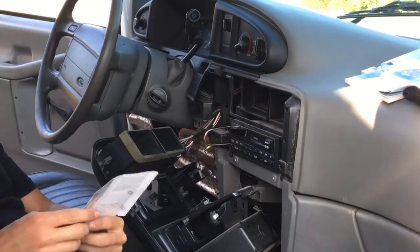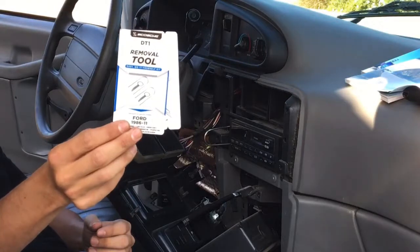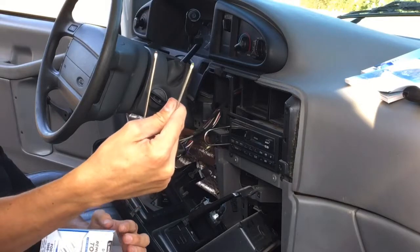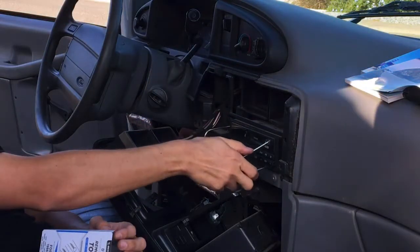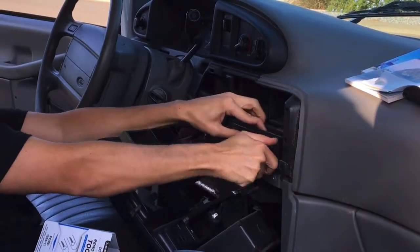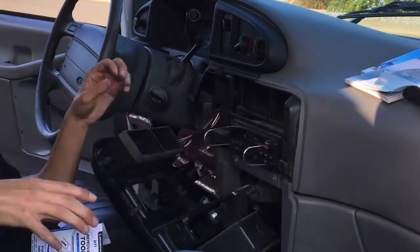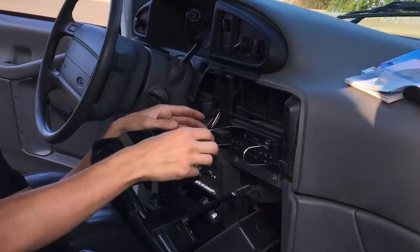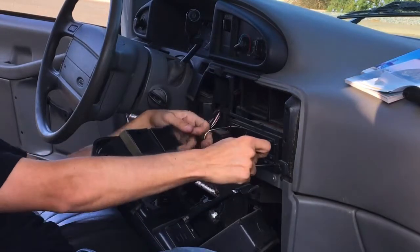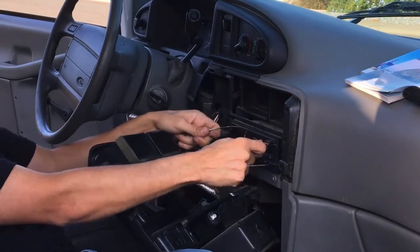I'm going to remove the radio now. I bought this DIN removal tool — it has little grippers on it and you stick it in the holes here, which makes it easier to pull the stereo out. I've seen people do it with coat hangers but I usually don't have much luck with that. I got these for under five bucks. So I'm going to pull the radio out, detach it, and try to get the new radio in.